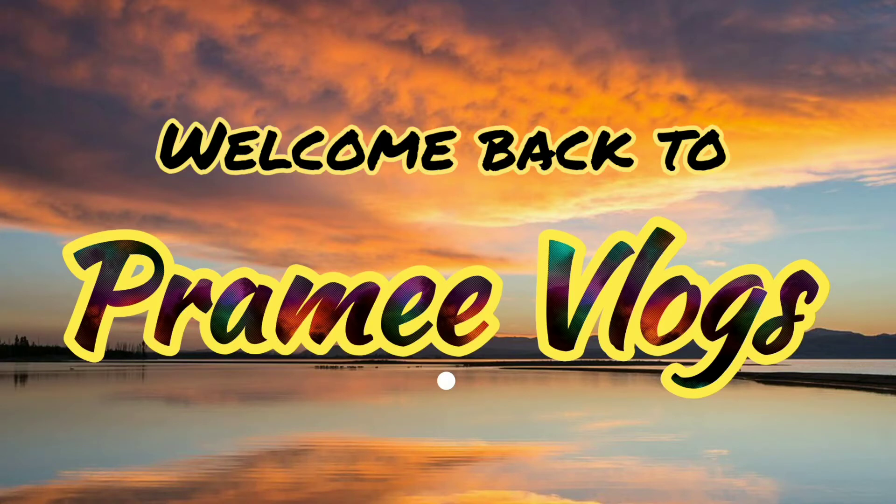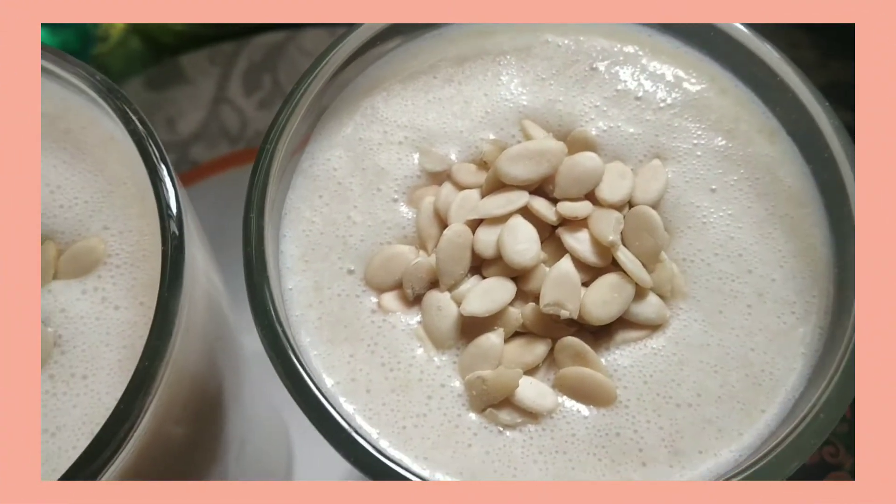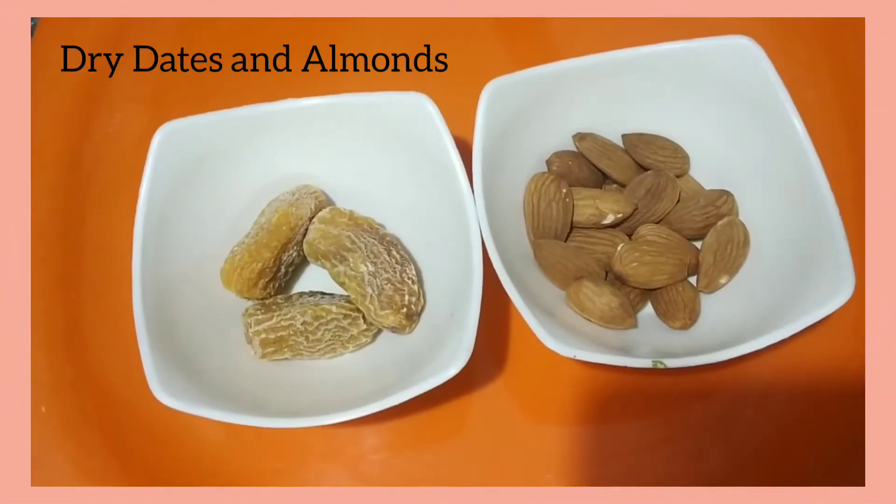Hello friends, welcome back to Preemie Vlogs. In this video, let us see how to prepare a nutritious energy drink with oats, almond, and banana. Drinking this protein-rich smoothie builds your energy.